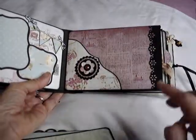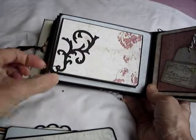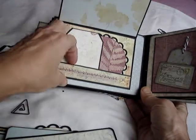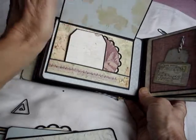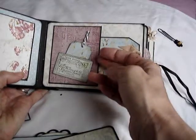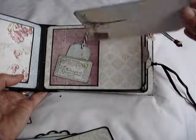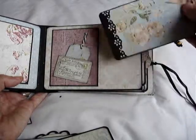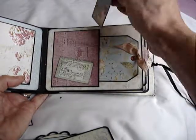This page is a pocket in the other direction, and again you can see a little dragonfly here. I've made a folder for more space for photographs. On this page I've used two of the labels die cuts, and I've raised this one on pop dots so there's room to slide a small photograph underneath. And I've decorated it with a banner which I've cut myself using some patterned scissors.